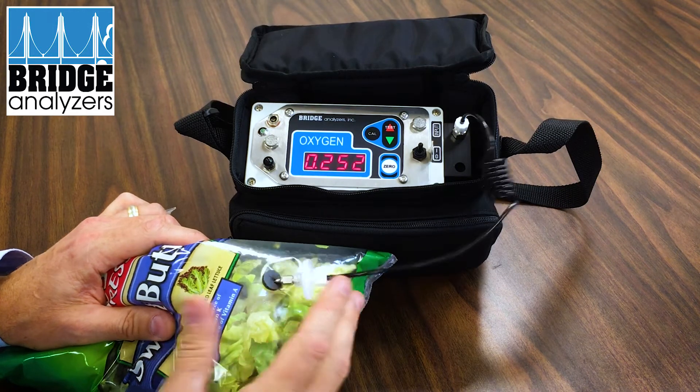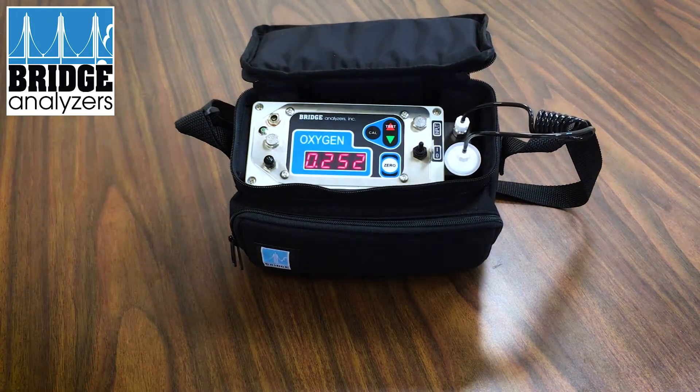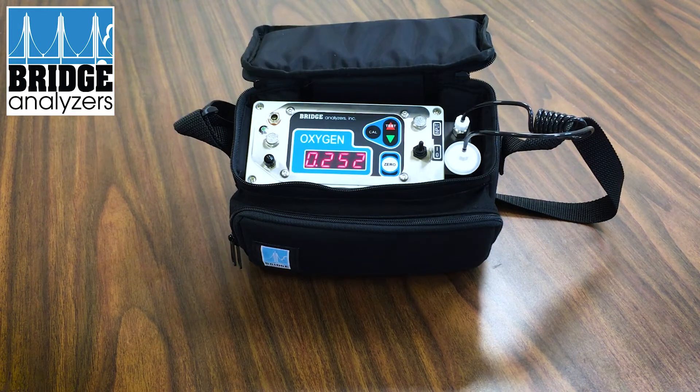There's our second test complete. At this point I can remove the needle and put it back in the manifold, and I can record that oxygen level — in this case it's 0.25%. We've run a test, and we can then take our analyzer and go do additional tests. That's how the analyzer essentially operates on a standard basis for testing packaging that has been purged with gas other than air.